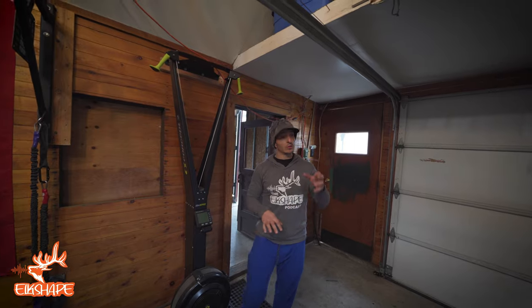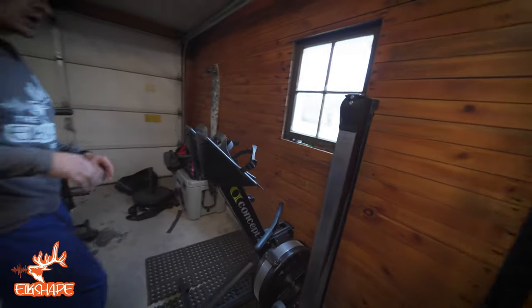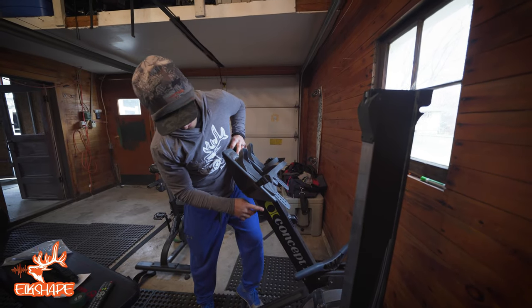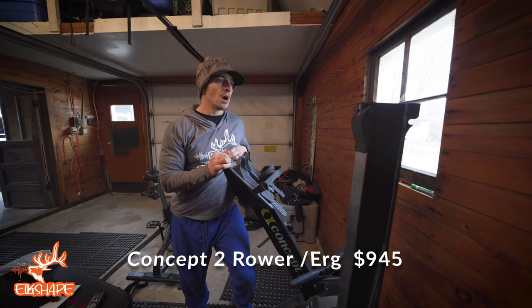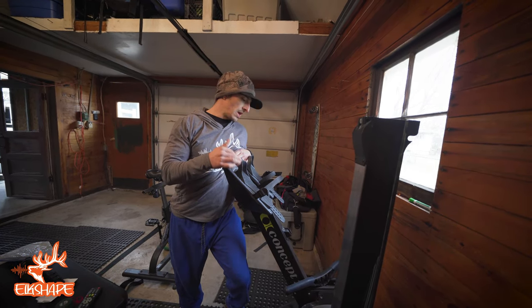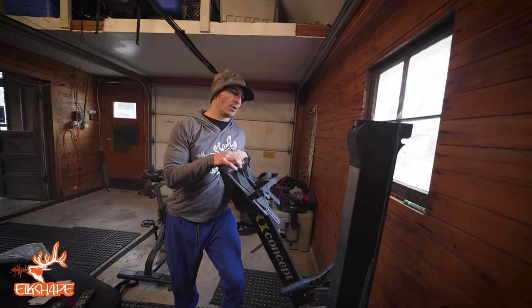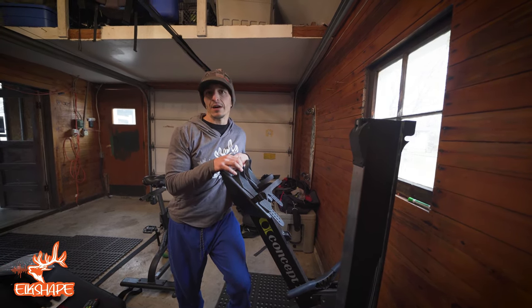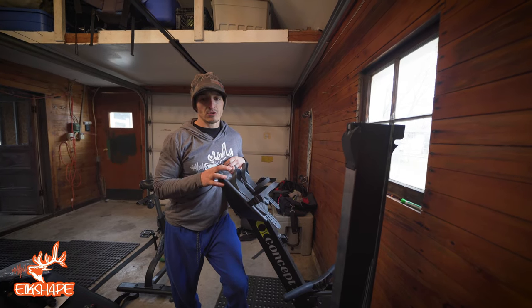The last piece I bought was a rower, and I actually bought it used. I found a CrossFit gym going out of business. The guy probably paid close to $1,000 to get it shipped, and I bought it off him for $700. Don't be surprised if you can't get much of a deal on rowers — they last forever and they hold their value.